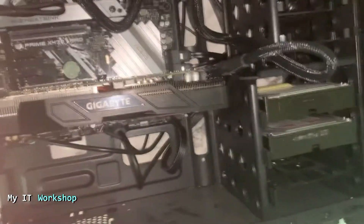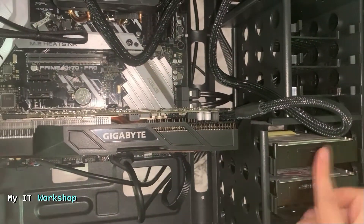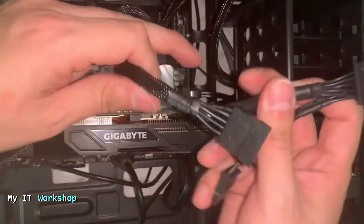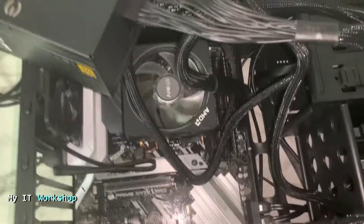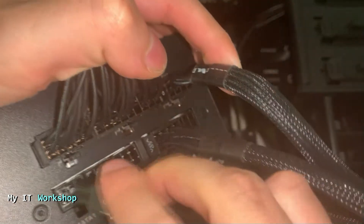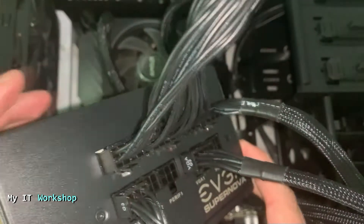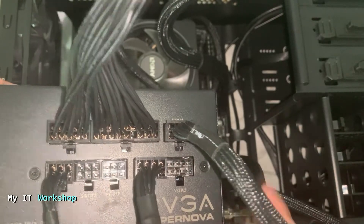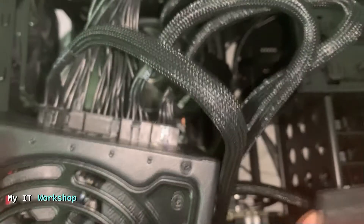Next are the SATA cables. I have two physical hard drives in this case — my NVMe SSD doesn't need a SATA cable. Each SATA cable has three connectors, and we have two cables for six total. Going back to the power supply, the port is labeled SATA1 — you connect it there. If you have more optical drives or SSDs, there are additional ports. I'll go to the back of the case to connect the hard drives.